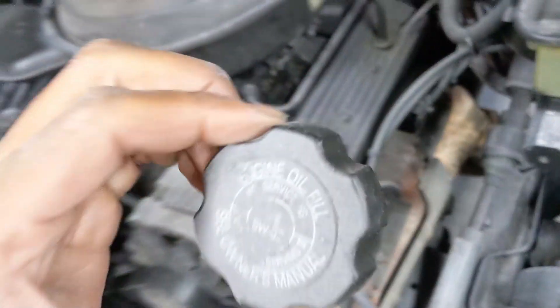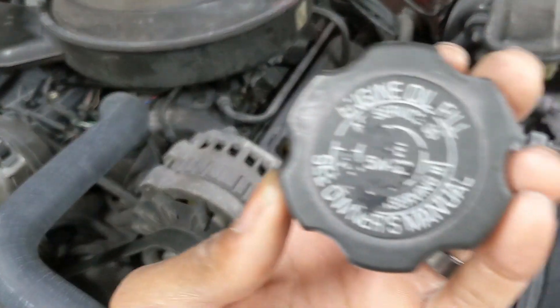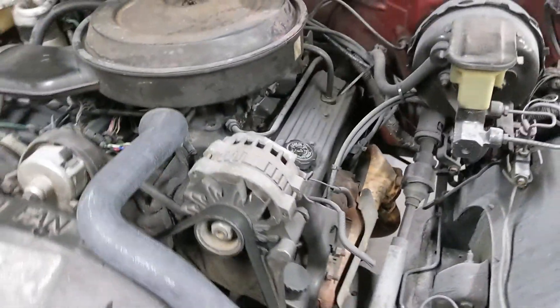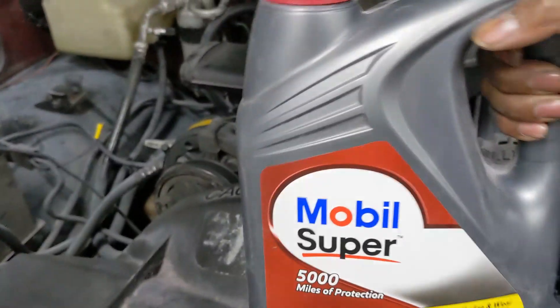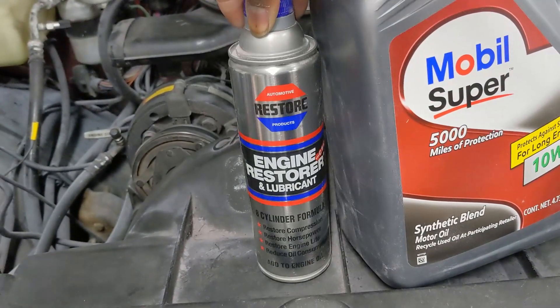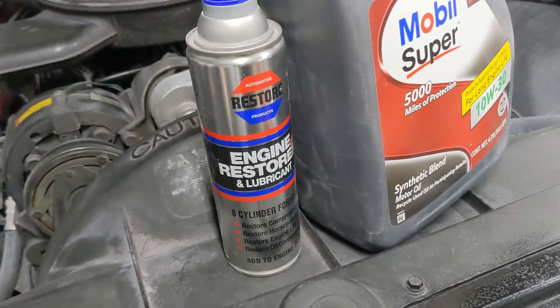The recommendation for these trucks is 5W-30 — yep, it's on the cap, a little dusty, but there it is: 5W-30. What we're going to be using today is the Mobil Super 5000. We're also going to add a can of this — it's the Engine Restore engine lubricant — mainly because this engine has got some miles on it.